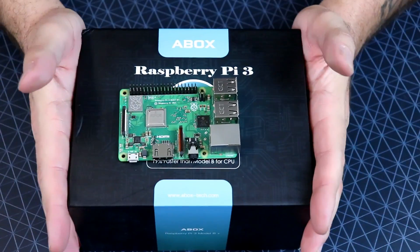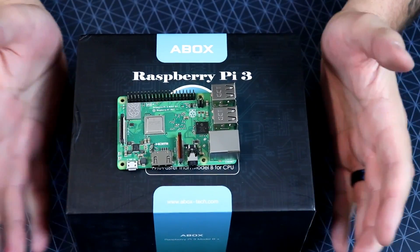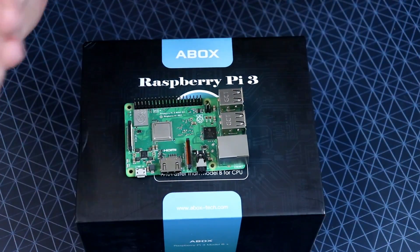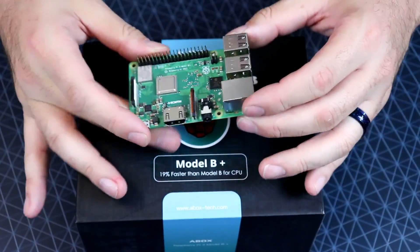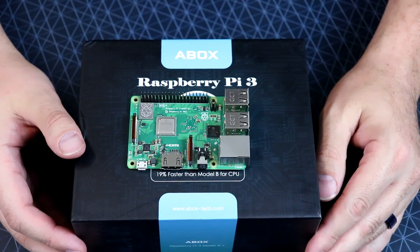That's my final word on this product. It's not really A-Box's product — it's just them putting components together for convenience. Whether you're buying this kit or buying everything separately like I would, it's very easy to get up and running with RetroPie.